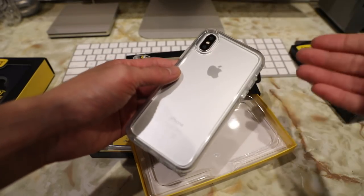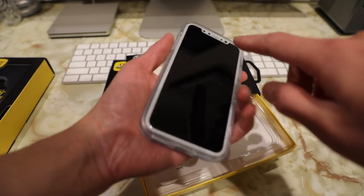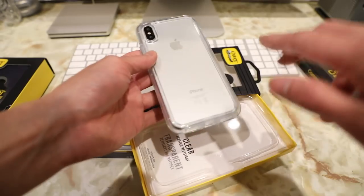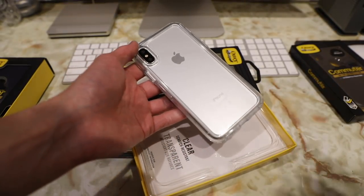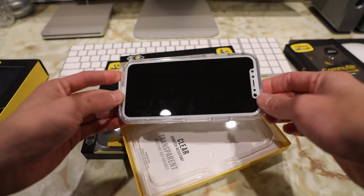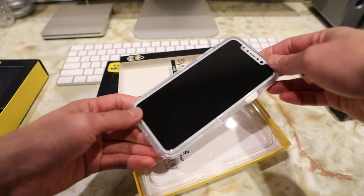Now granted I do have a replica of the iPhone X, and this replica does have actual front and back glass. So if it doesn't watermark on this one, it definitely won't watermark on the real thing. And that is a quick look at the OtterBox Symmetry clear case for the iPhone X.